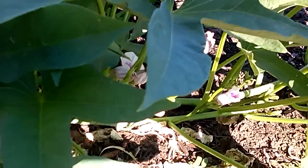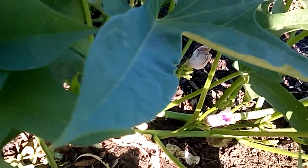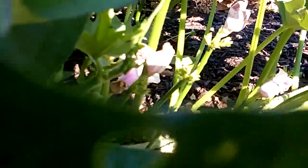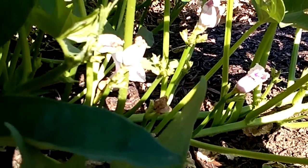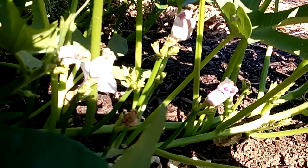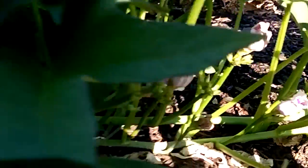They're so beautiful. I hope you can see them. The screen is not cooperating, and my shadows are not helping either. Can you guys see them? Are they not just the most gorgeous little flowers? Yes, my little yams — sweet potatoes. They're just so pretty. They really are.